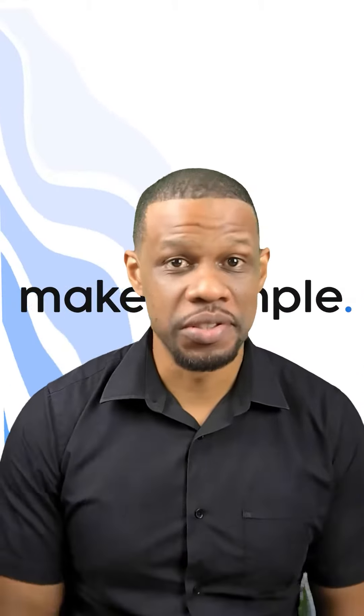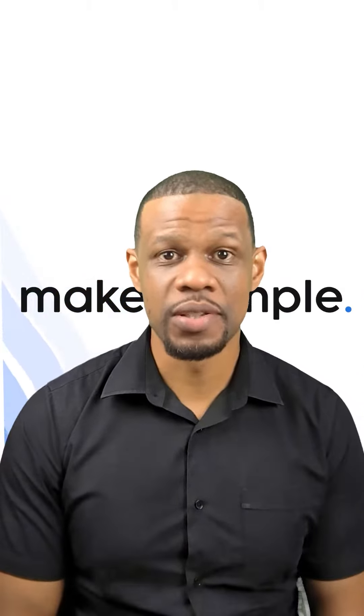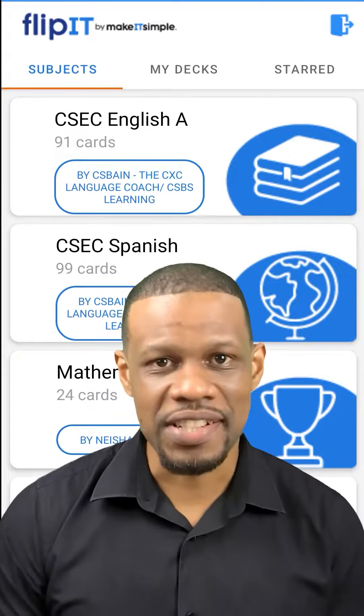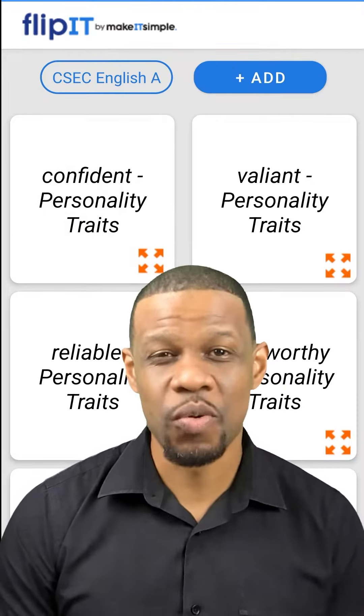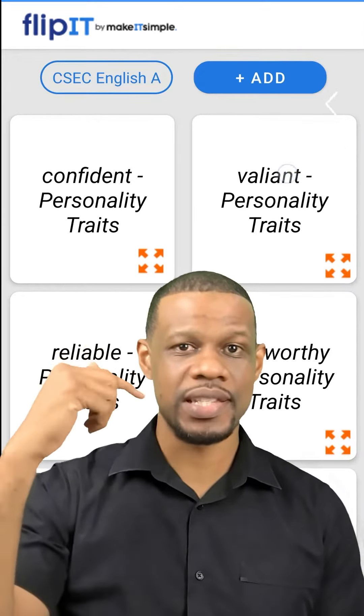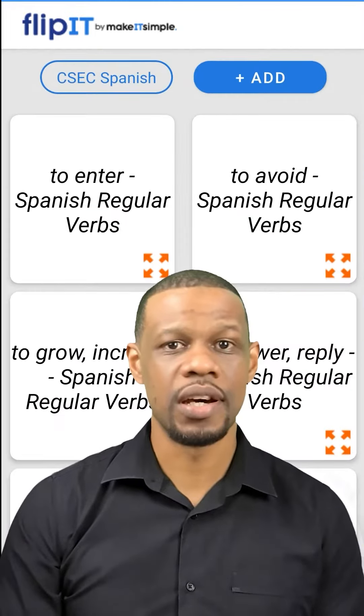Hey, Mr. Charles here, and I want to introduce to you a new app that we've created called Flip It by Make It Simple TT. What is it? It's a flashcard app geared towards CXC students. We have pre-filled cards done by Caribbean teachers who have put their questions inside here to help you study on the go.